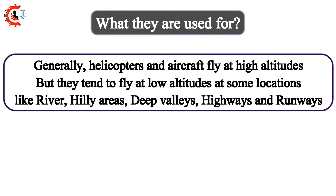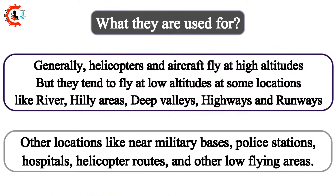Generally, helicopters and aircraft fly at high altitudes, but they tend to fly at low altitudes at some locations like rivers, hilly areas, deep valleys, highways, and runways. Other locations include near military bases, police stations, hospitals, helicopter routes, and other low-flying areas.